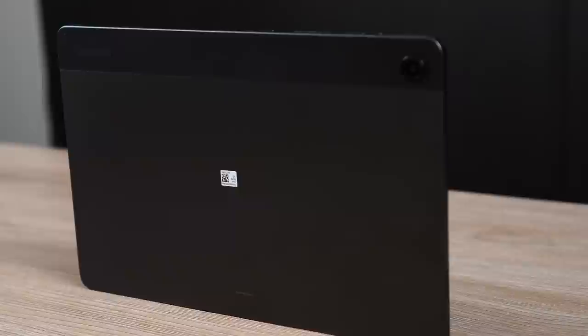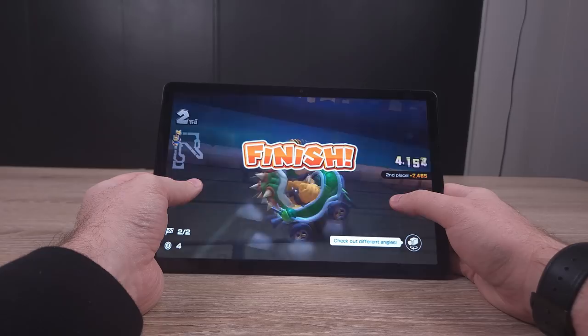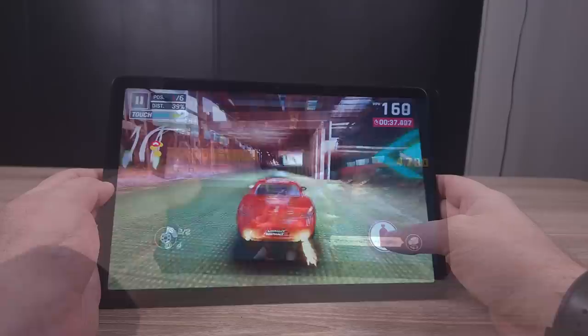What's most impressive is that Samsung improved the screen, processor, RAM, and base storage while keeping the price the same — in a time when inflation is pushing prices up everywhere, including Samsung's own Galaxy S24 Ultra. The budget tablet segment has genuinely changed: you used to need $300-$500 for a 1080p display or a Snapdragon 600-series processor, and now you're getting both plus 90Hz for just $229.